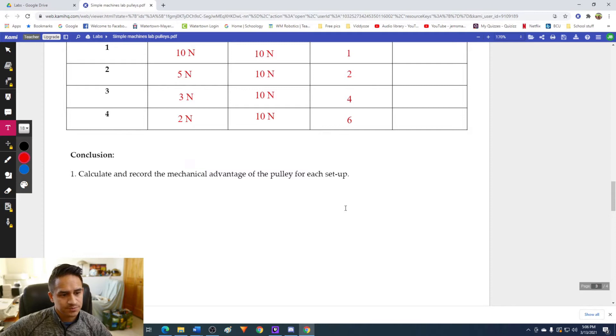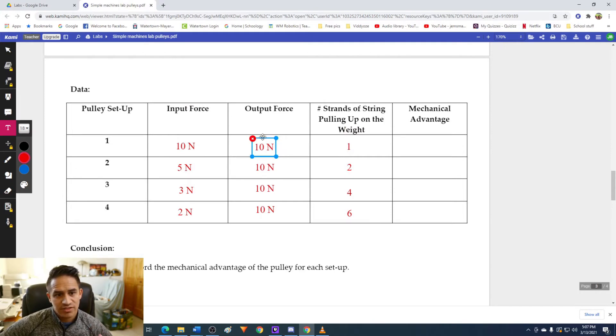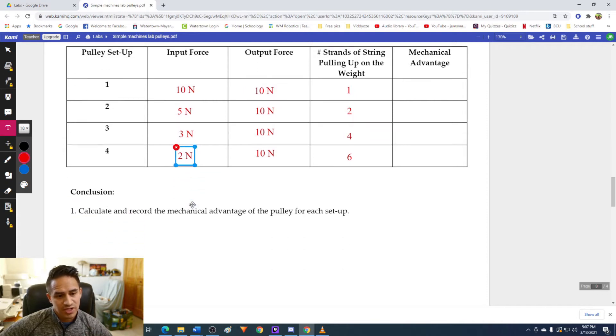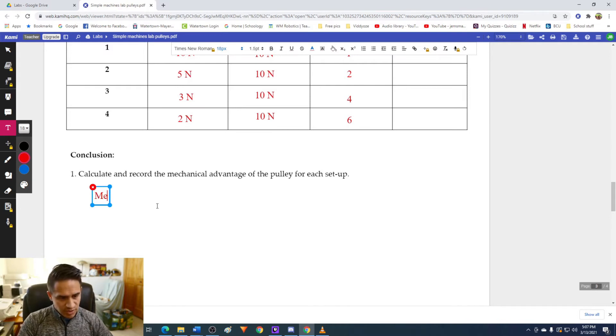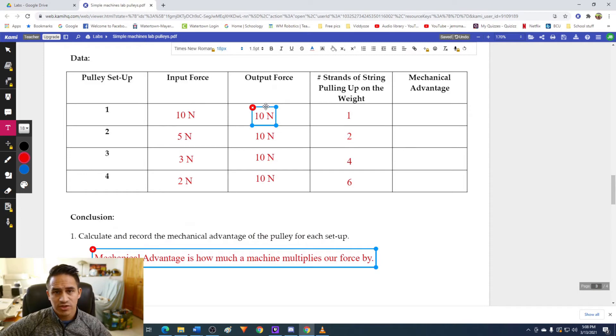The first question says: calculate and record the mechanical advantage of the pulley for each setup. In order to determine the mechanical advantage of each pulley system, we're going to take the output force and divide it by the input force. Mechanical advantage is essentially how much a machine multiplies our force. If a machine has a mechanical advantage of two, that means it takes our force and multiplies it by two — if we put in one newton of force, it's going to pull with two newtons of force. So we take the output force and divide it by the input force to find how many times the machine is multiplying our force.